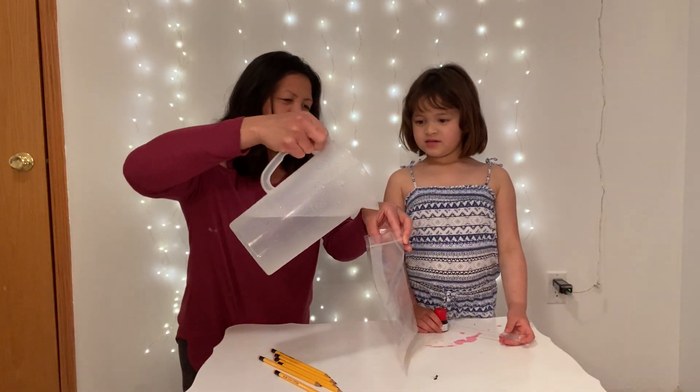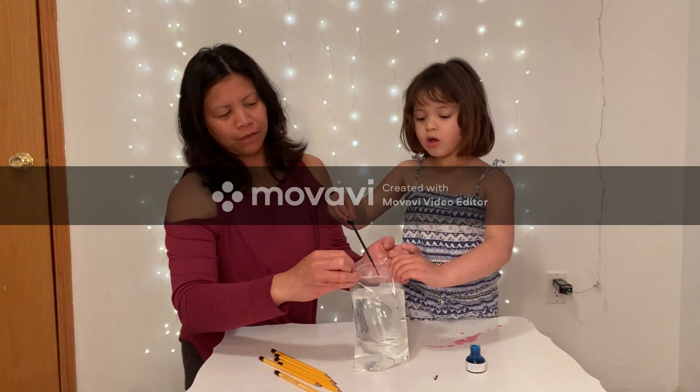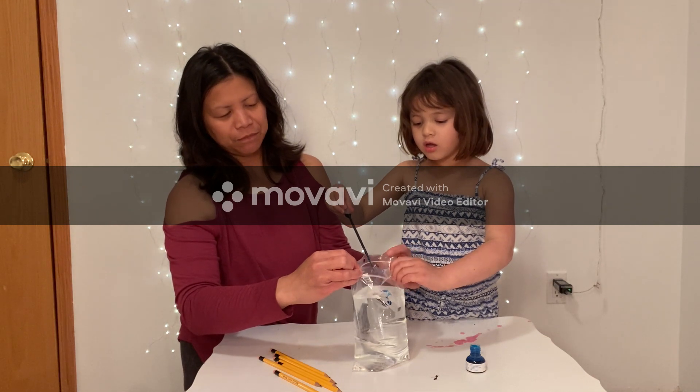I'm gonna pour water now. Okay, add food coloring to have some color.